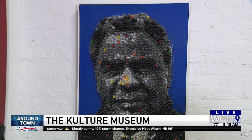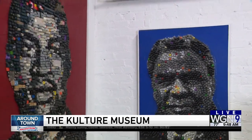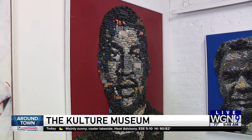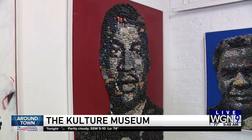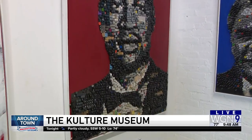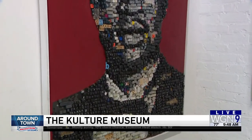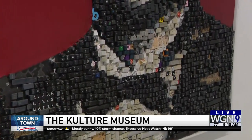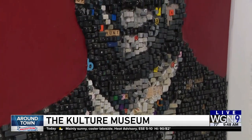And then over here — George Floyd. That's George Floyd, it's not Martin Luther King. That's made using my software engineering background — I have tons and tons of computer keys. I assembled that piece, it's called 'I'll Say Their Names.' That's for victims of police brutality and what have you.